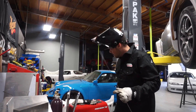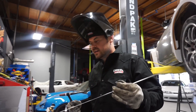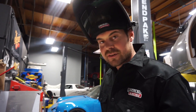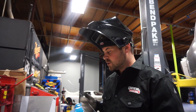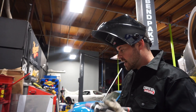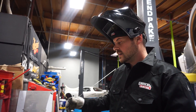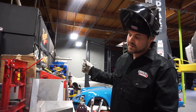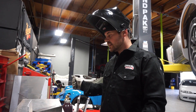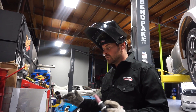Mickey went ahead and fabricated the mounts for the rear battery box, so I'm going to go ahead and finish weld this. This is beefy — probably overkill — but we want to make sure this thing is really solid. Once I weld this in, Mickey's actually going to make some gussets as well. Once that's done, I'll go ahead and do the finish welding on the backside. At that point we'll test fit with the lid, put this thing in, and move on to the front.